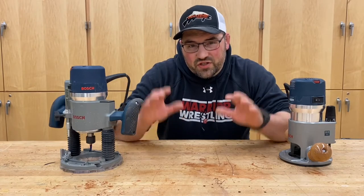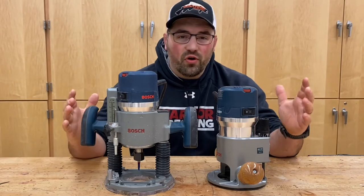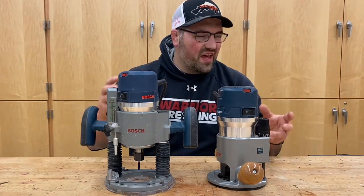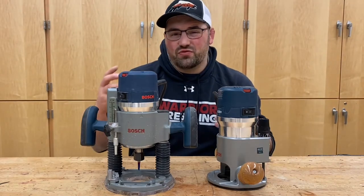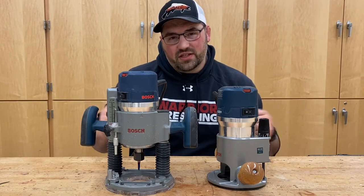Easily one of my favorite tools in the shop — the router. It's portable, it's versatile, it can carve, it can do edge profiles, it can do joinery. It can do pretty much anything you throw at it. Let's check it out.